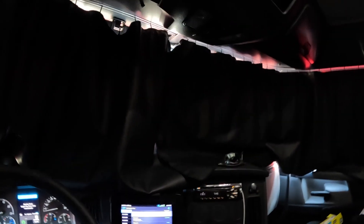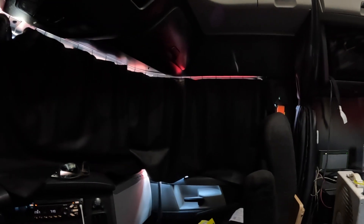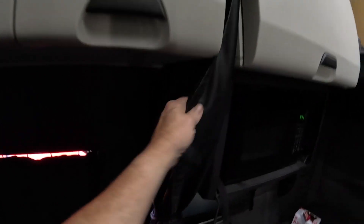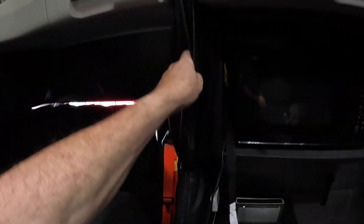These blackout curtains work really good — it makes it nice and dark. I wake up in the morning and I'm not sure what time of day it is sometimes. When you get up you can see a little sunlight through the cracks, but those curtains work really well. We also have these curtains that separate the sleeper from the cab, for if you had a co-driver.